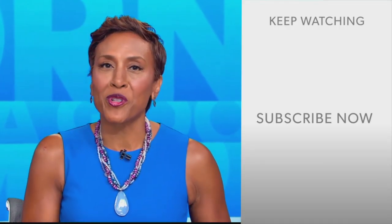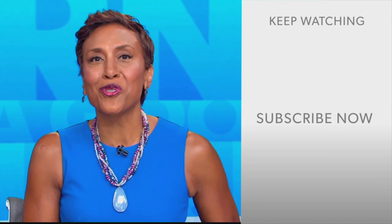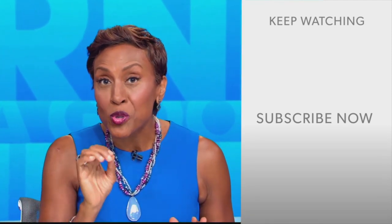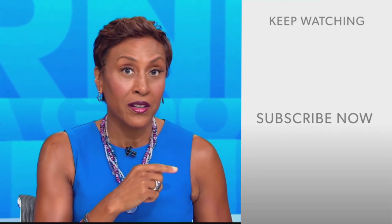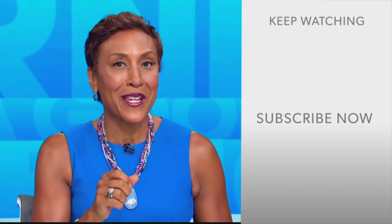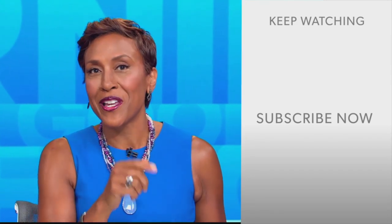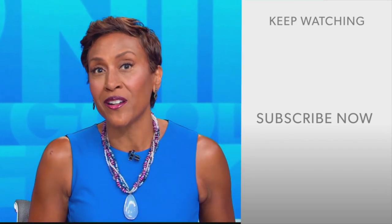Hey there, GMA fans. Robin Roberts here. Thanks for checking out our YouTube channel — lots of great stuff here. So go on, click the subscribe button right over here to get more awesome videos and content from GMA every day, anytime. We thank you for watching and we'll see you in the morning on GMA.